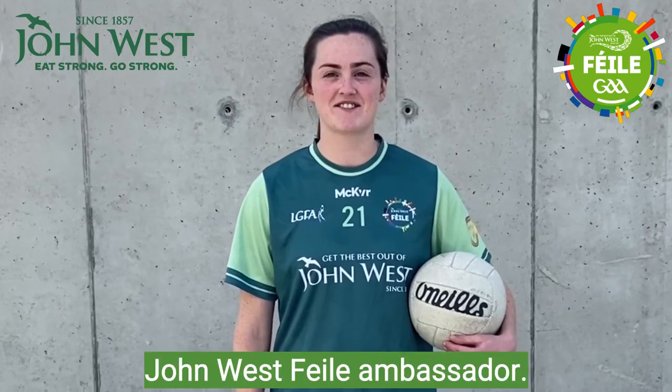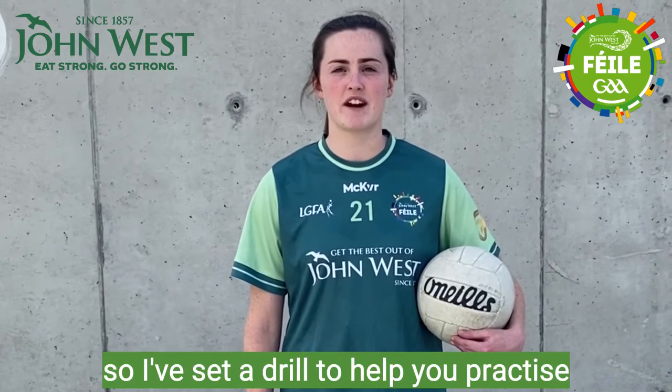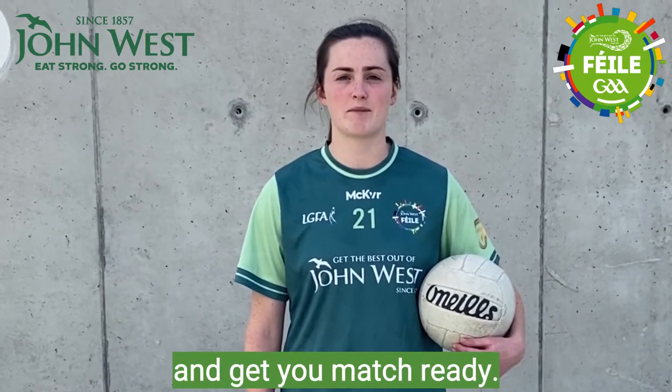Hi, Eamie Macken here, John West Vela Ambassador. The John West Vela is just a few short weeks away, so I've set a drill to help you practice and get your match ready.